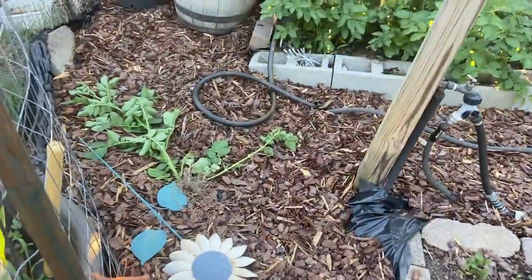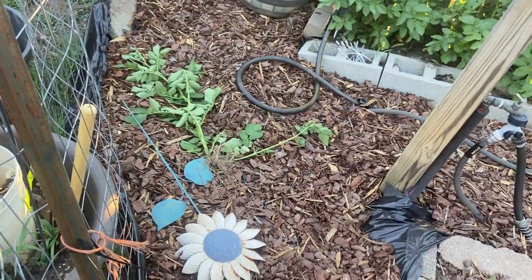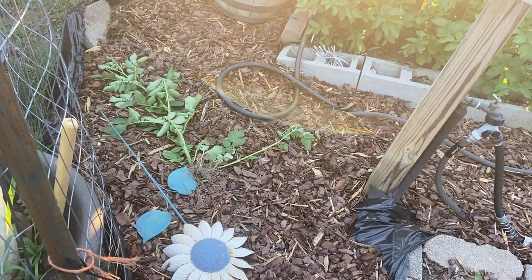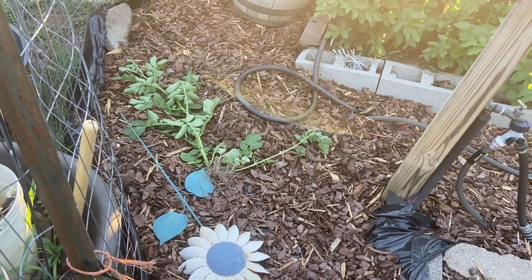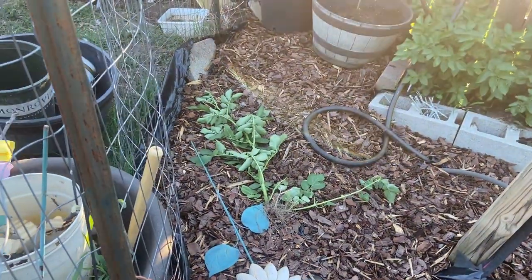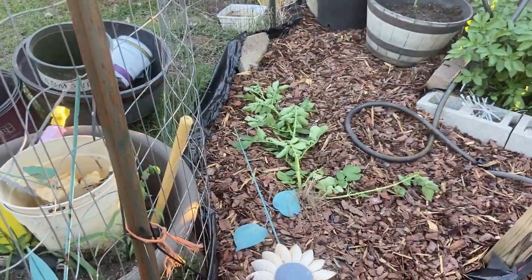I'll start over here. I ripped up an old washboard that I had sitting on some cement blocks — it didn't have a bottom on it. It just got too many weeds in there, so I yanked it up.